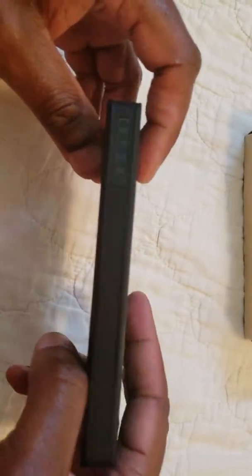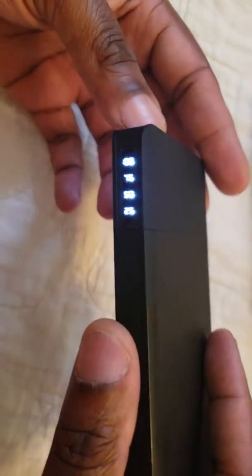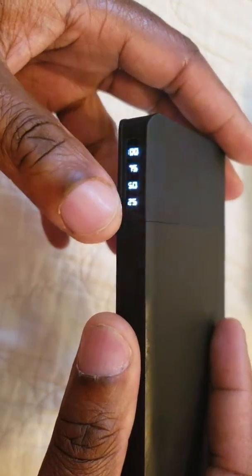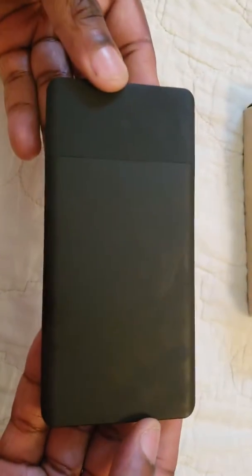Using the USB-C port on the end, you get way faster charging. It still charged my S9 pretty well. There are four levels of battery indication: 25, 50, 75, and 100 percent.